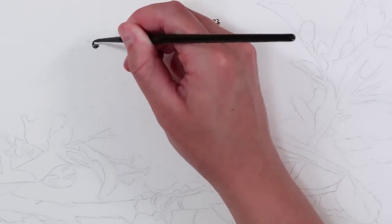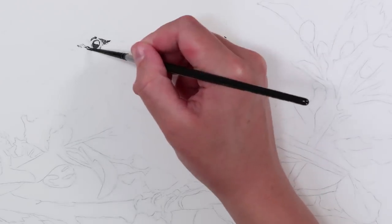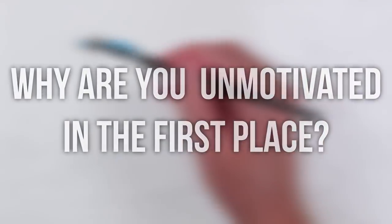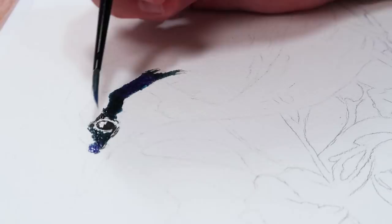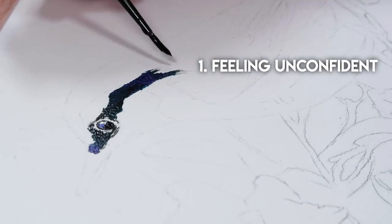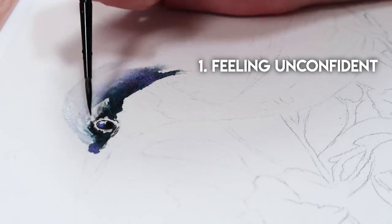Now let's move on to today's art topic, which is motivation. I really believe that the first thing you can do to help overcome being unmotivated is figure out why you are unmotivated in the first place. There are three big reasons why you might be feeling unmotivated. The first one is you might be feeling unconfident — you don't feel good enough with your art — and if you're unconfident, you're not really going to feel motivated to do something you don't feel confident about.